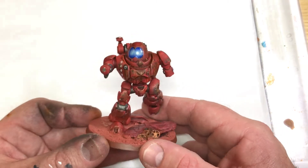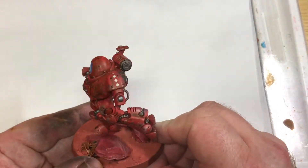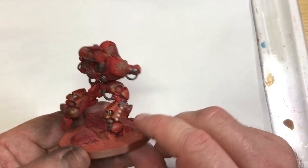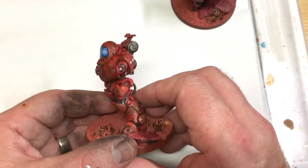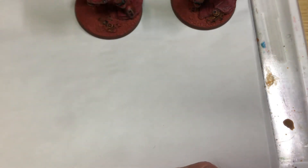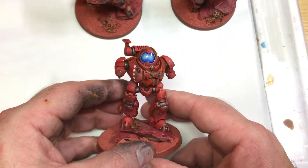It's obviously not greatly easy to weather a model in reverse — normally you would weather it upwards. But they're coming out okay, they're obviously gaming standard models. I just wanted to make them look a lot better for my friend than they did. So there's a series of four of these. I've got to finish up the Admech symbols and stuff on them, because they were just painted bronze. And then I've got all of the magnetised hands and arms to do on them.